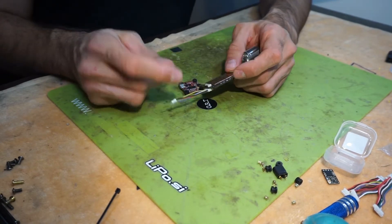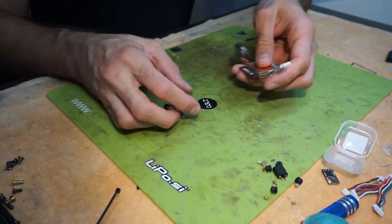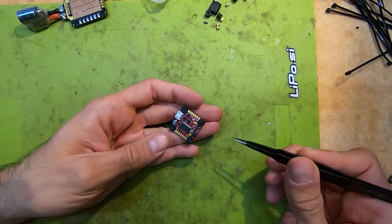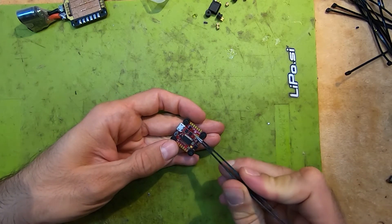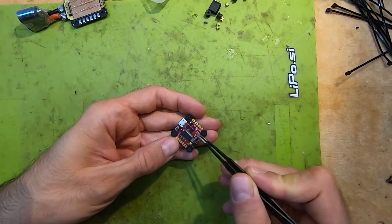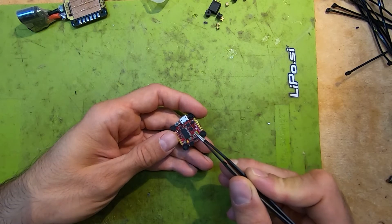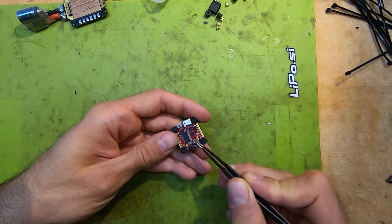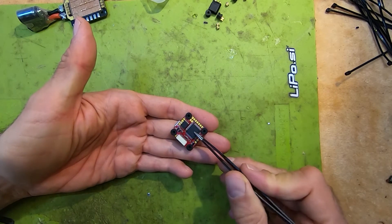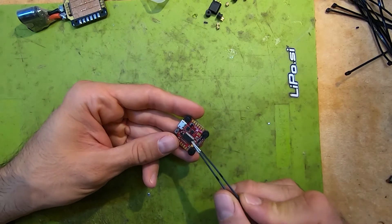Those cables support the Speedix GS25A and AirBot Ori 32 — all 20 by 20 size ESCs. What's so special about the FC itself is the dual gyro setup. It's not using either one or the other — it uses them both simultaneously to filter out as much noise as possible. There are two ICM 2602 gyros positioned 90 degrees to each other, plus the OSD chip, the F7 chip, and 6 UARTs. This port is also 32S capable.